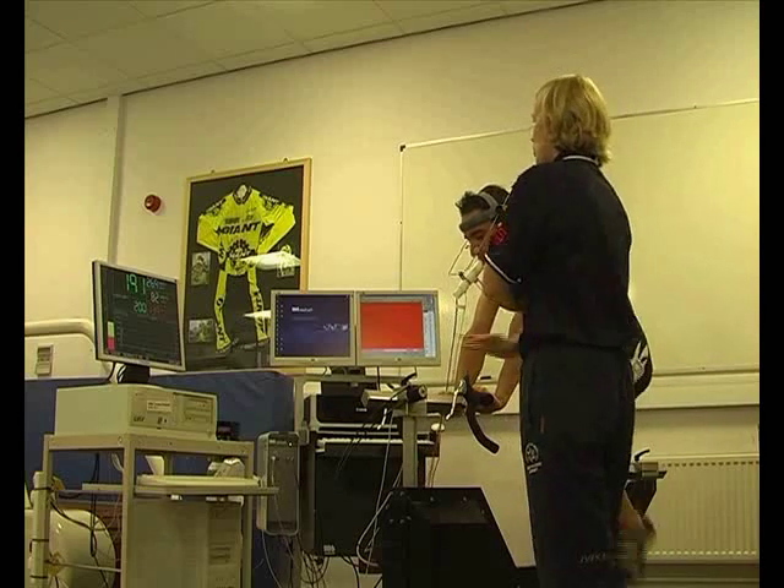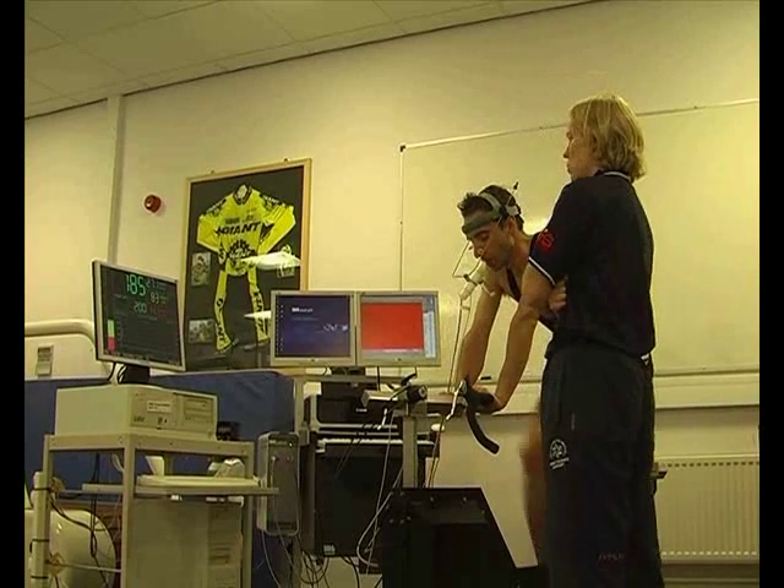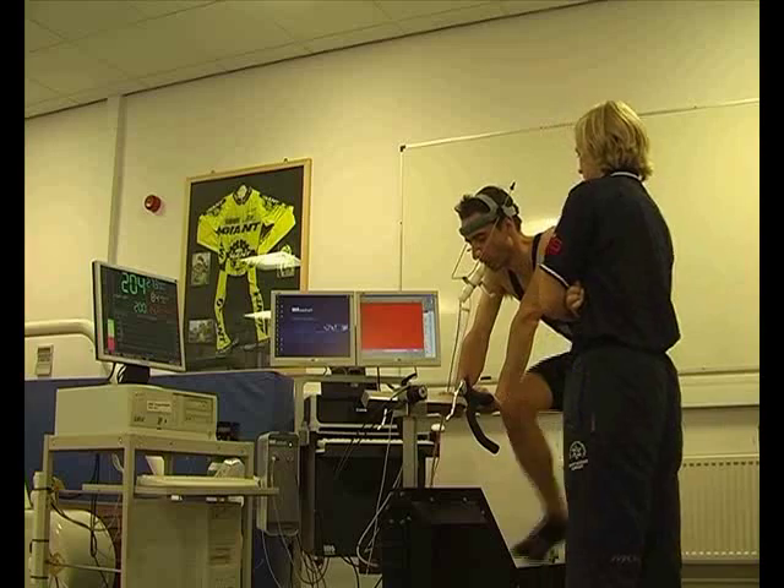The power has started to settle down now, and the athlete has just been given some guidance on what cadence to pedal at during the test. Normally around 90 to 95 RPM is good.